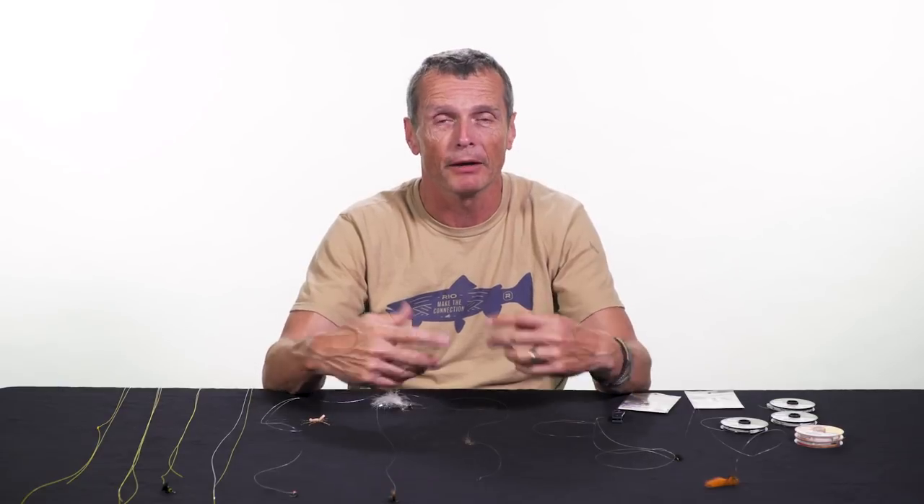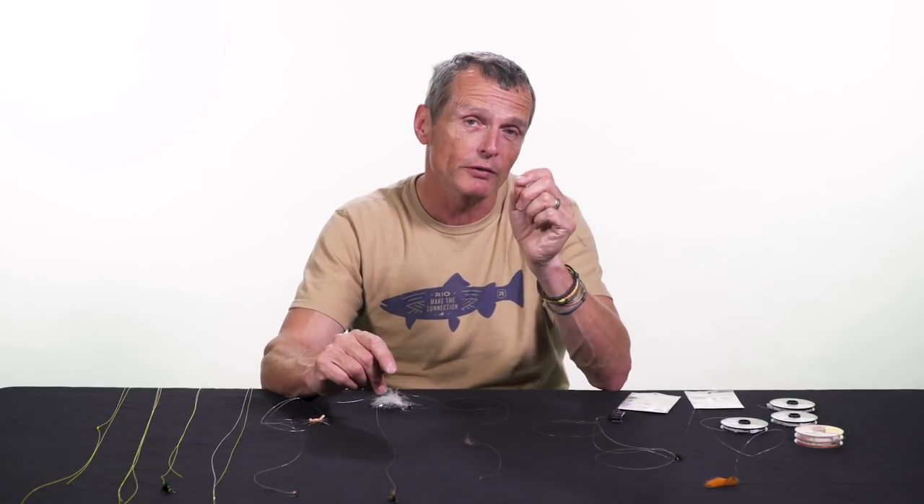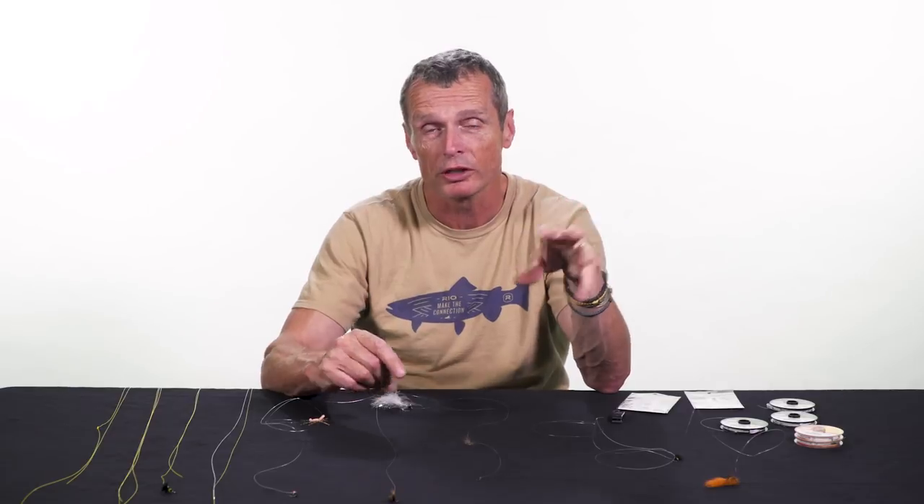A dropper is a way of fishing more than one fly. Normally you tie on a single fly and you fish that. If you want to fish more than one fly, you need some kind of dropper. Check your rules first — your local fishing laws — because some fisheries only allow one fly, some allow two, some allow three.